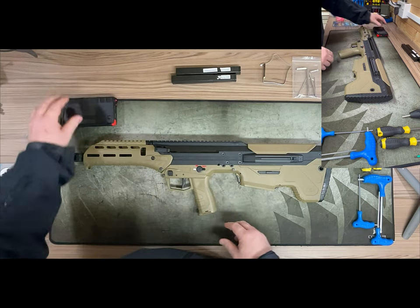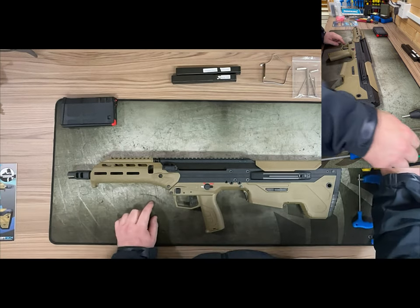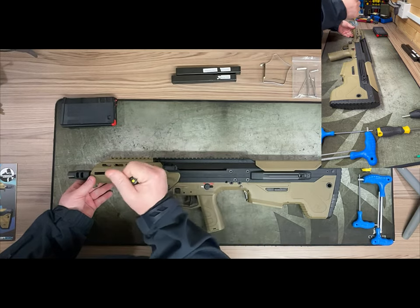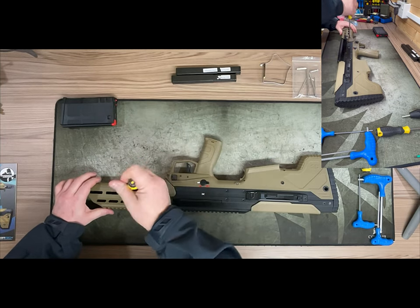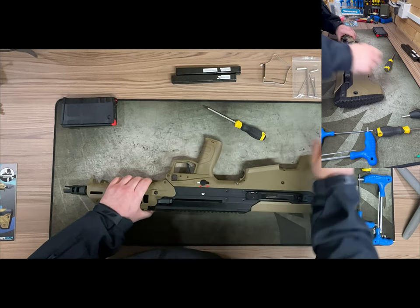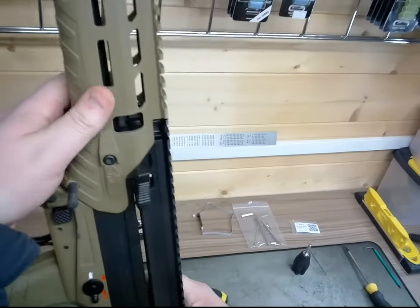We're going to drop the mag out and look at the barrel swap. To get access to your hop unit — it's a very similar system to the Desert Tech — the first thing we do is loosen these two bolts on the handguard. We don't take them out; they just need to be loosened off. Then punch this pin out here. You can see why the punch tool is very handy when working on this rifle.